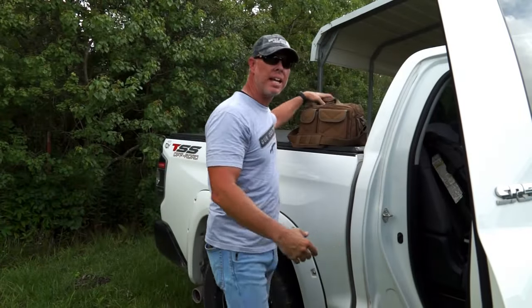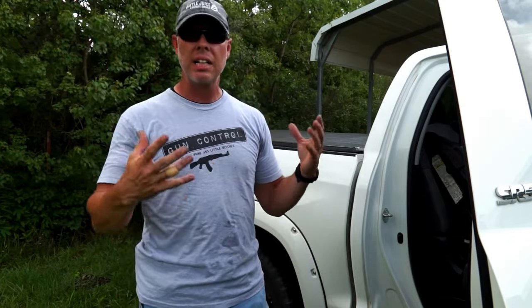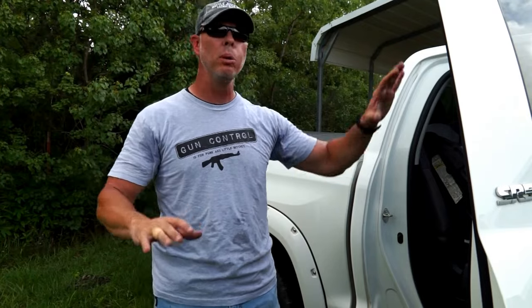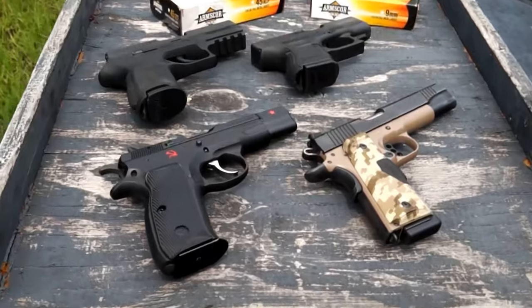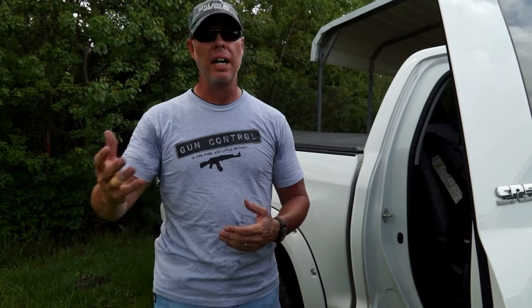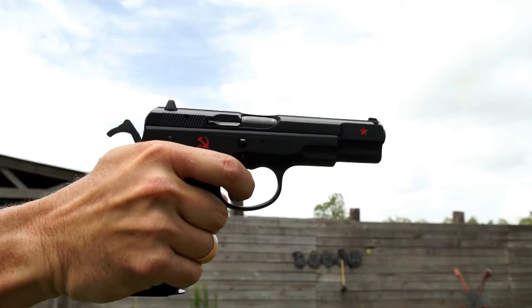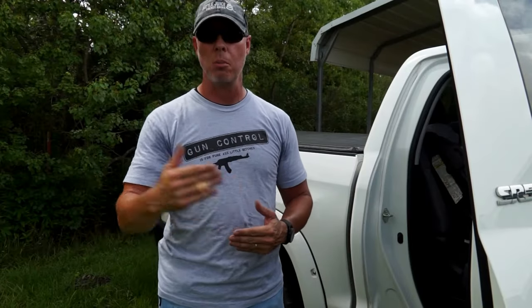I hope you learned something today. If you're not sure about something, seek out a good responsible gun owner — most will give you good information. Avoid the know-it-alls and condescending types; there are plenty of good gun owners who want to help. There's a place for every firearm out there — try them all out, because you may be surprised at what you like. Every pistol has a use no matter the action. Have fun, shoot straight, and be safe.